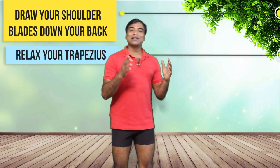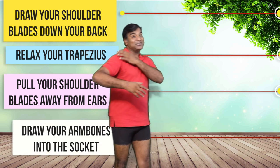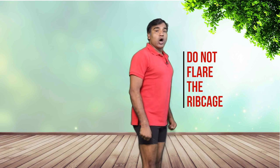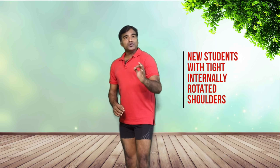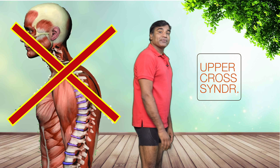Let us try to understand why these cues — draw your shoulder blades down your back, relax your trapezius, pull your shoulder blades away from your ears, draw your arm bones into the socket — exist. Remember, we are not pushing the shoulder blades back and flaring or popping the rib cage out; we need to stabilize the spine. New students generally have tight internally rotated shoulders, also known as upper cross syndrome. They have the rounded back, as we discussed in the neck alignment video — all thanks to the sitting, driving, and texting culture.